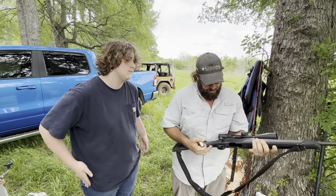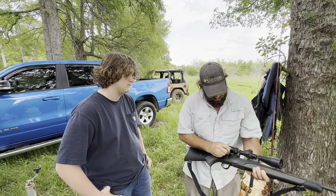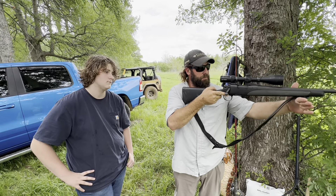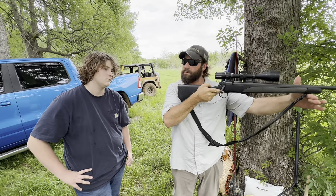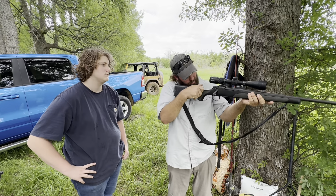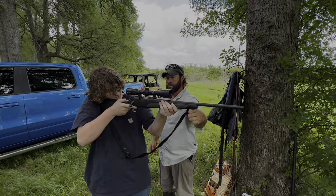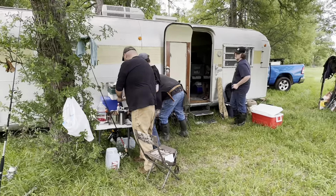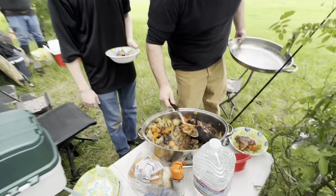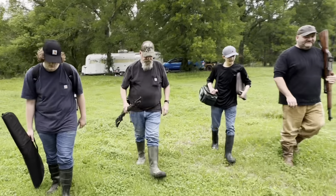It's this young man's first time to hunt hogs. As a matter of fact, he's never hunted anything in his life. I'm gonna attempt to teach him how to look through a scope, a little bit of gun safety, and I'm hoping he can get on his first pig. Stop right here. Get your shoulder tight. You'll see the black ring around. Three generations right here hunting together, attempting to get their first hog in the Texas jungle.